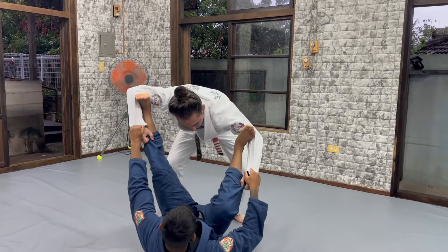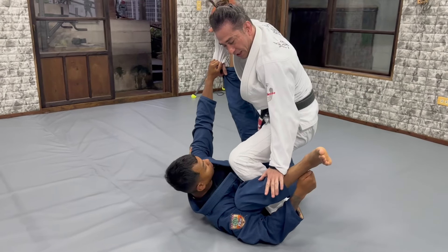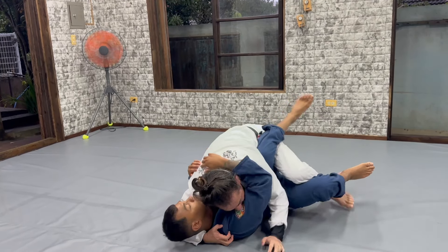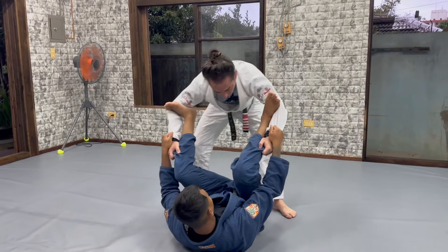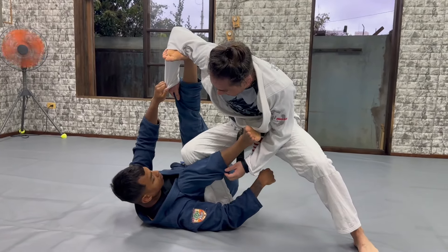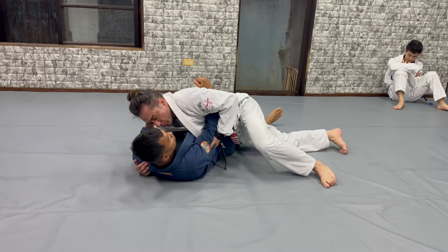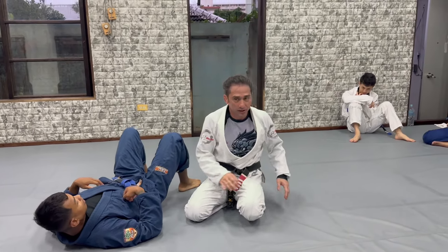Let's drill both sides. One side: move, put my leg more close to his armpit, put the pressure, keep pressure here, stand up, right leg drag, get the lapel and pass. Another one: cross, keep the pressure, stand up, take it out, and from here start working. Then cut it, cut it, move back. Try it for both sides.